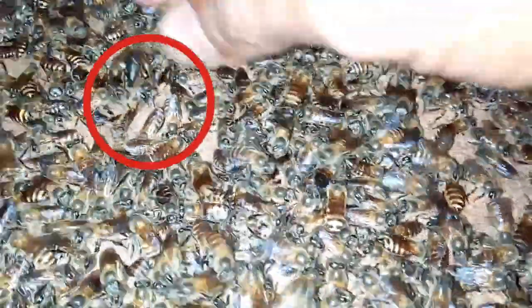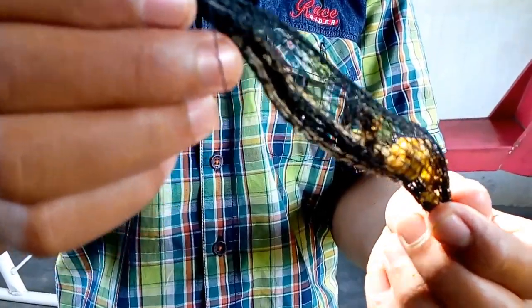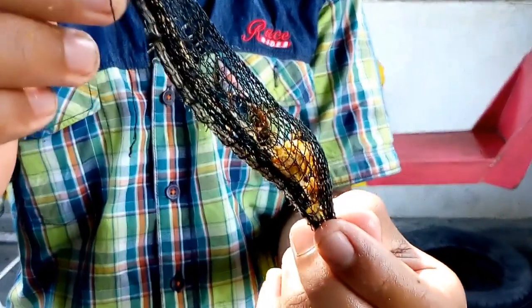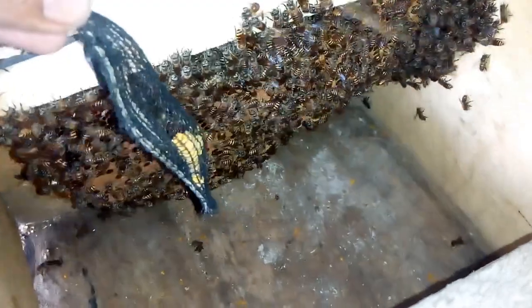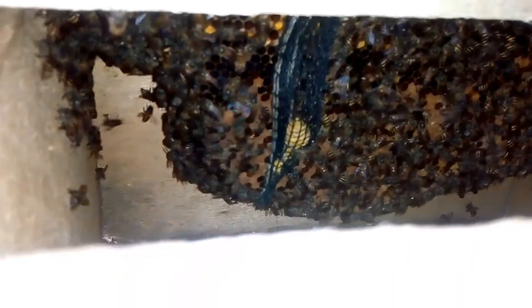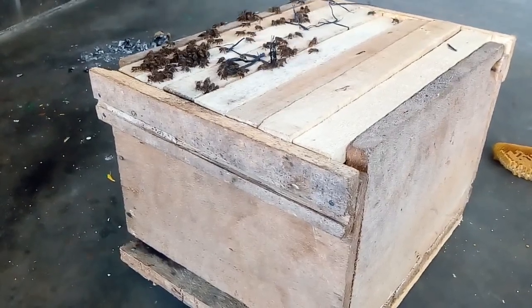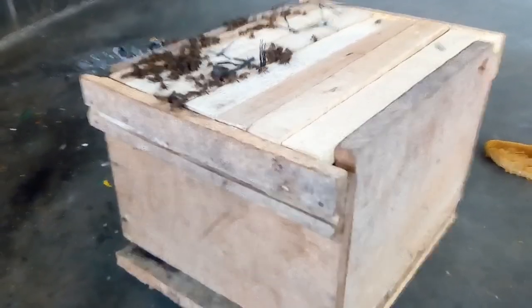Ini ratu lebahnya! Ratunya berhasil saya tangkap, ratunya sudah berhasil saya amankan. Ratu lebahnya sudah saya kurung. Saya letakkan di antara sisir frame budidaya. Ini ratu lebahnya sudah saya letakkan ke dalam box kotak budidaya.